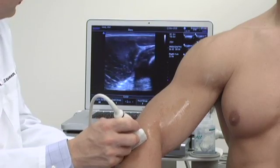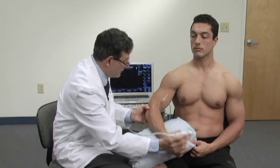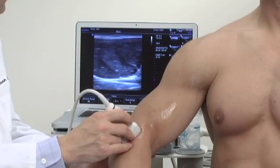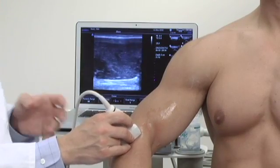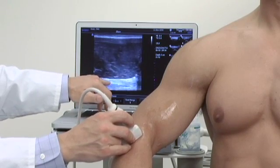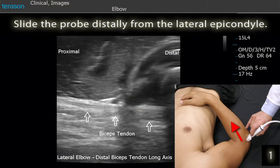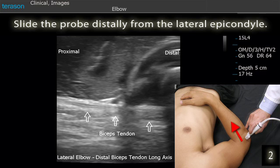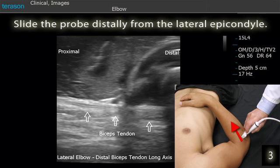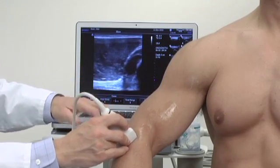We'll continue to move the probe forward. I'm going to position your arm slightly differently — I want your arm like this. And now at the very deep side of the picture, this is the biceps tendon. I'm going to come over a little further so we can see where it inserts, or where it comes into the radial head.